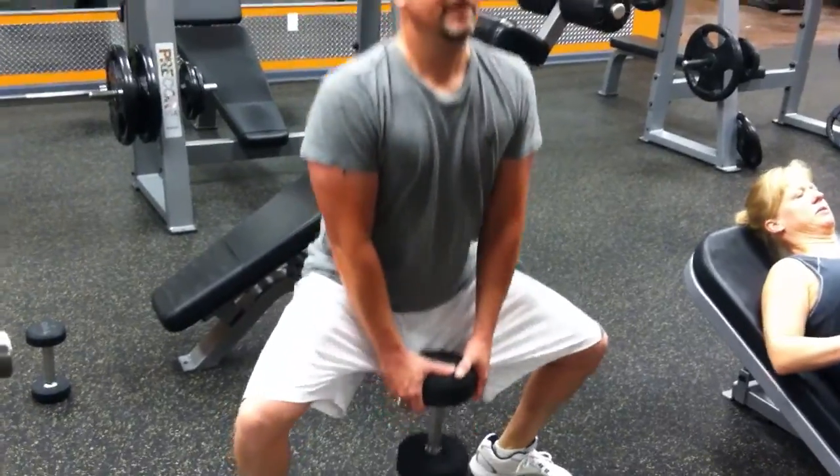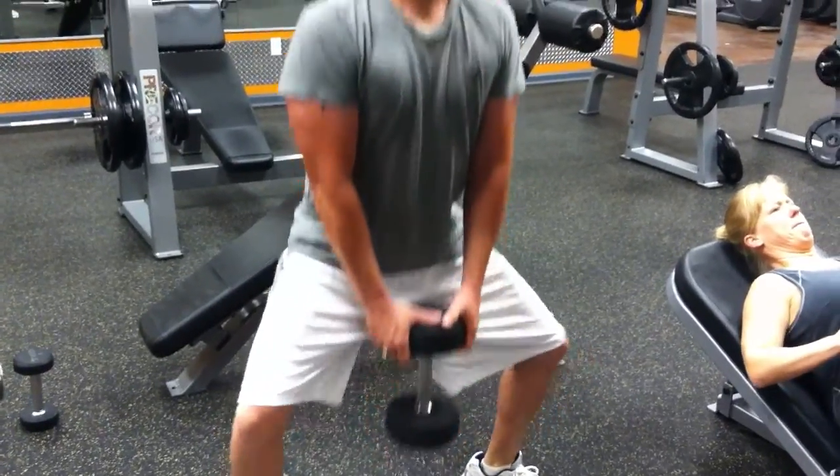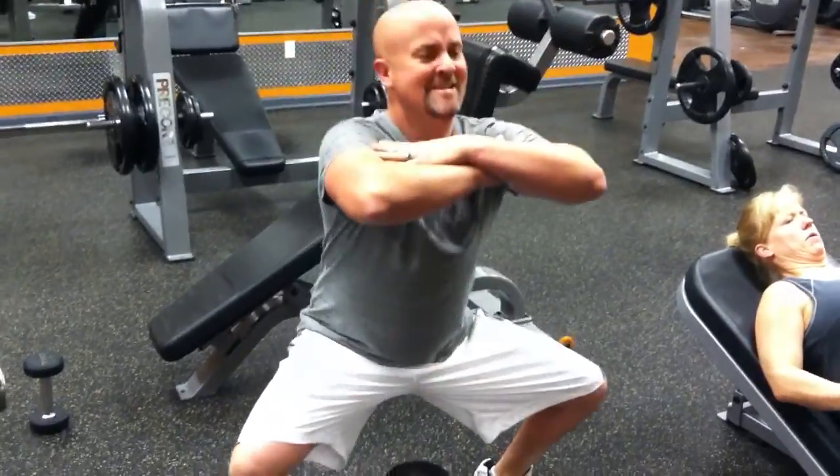Push your hip forward. Six, seven, eight. Drop the weight, hands up in the front. Squeeze.